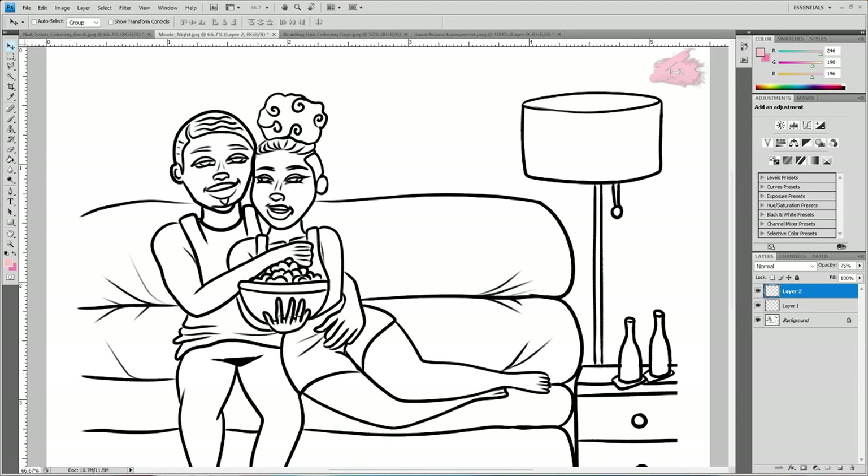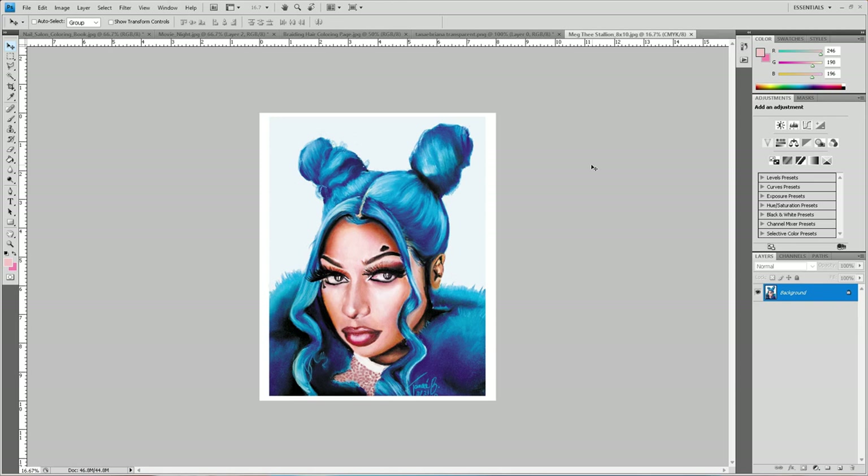Not only was I printing in RGB before, but I was adding all these additional settings in the printer settings that I did not have to do at all. I'm gonna show y'all exactly what I do now. We're going to make a print of my Megan Thee Stallion piece and I'm gonna show you what an old print looked like versus the new one.